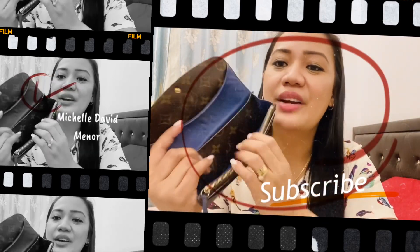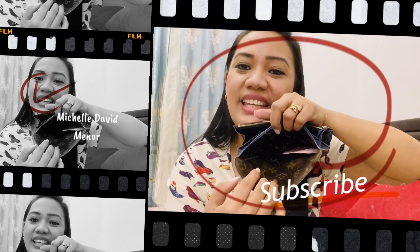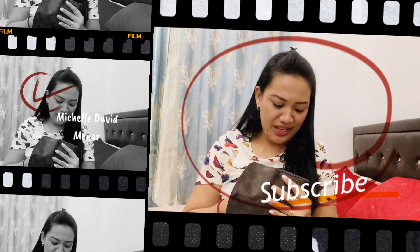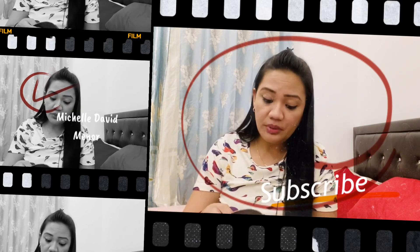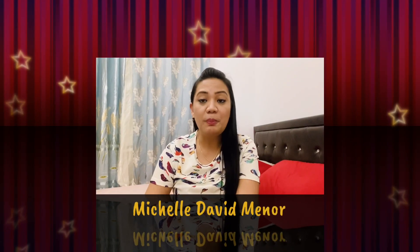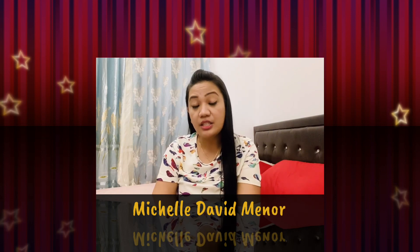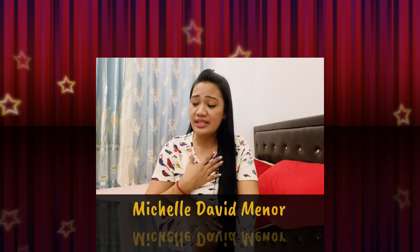Apart from that, everything else is still okay — very beautiful. So that's my review for the Louis Vuitton Emily wallet. I hope I've given you an idea, especially for those planning to purchase an LV wallet. This is my honest review on the Emily monogram wallet — it's very beautiful.